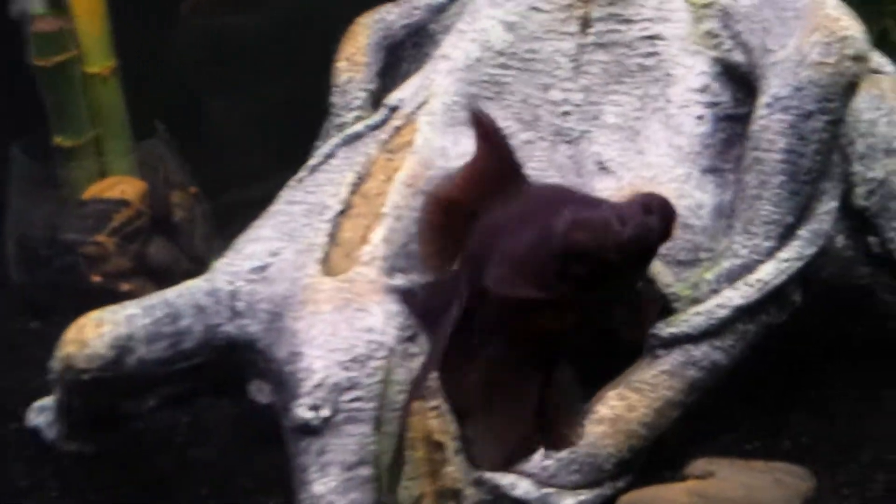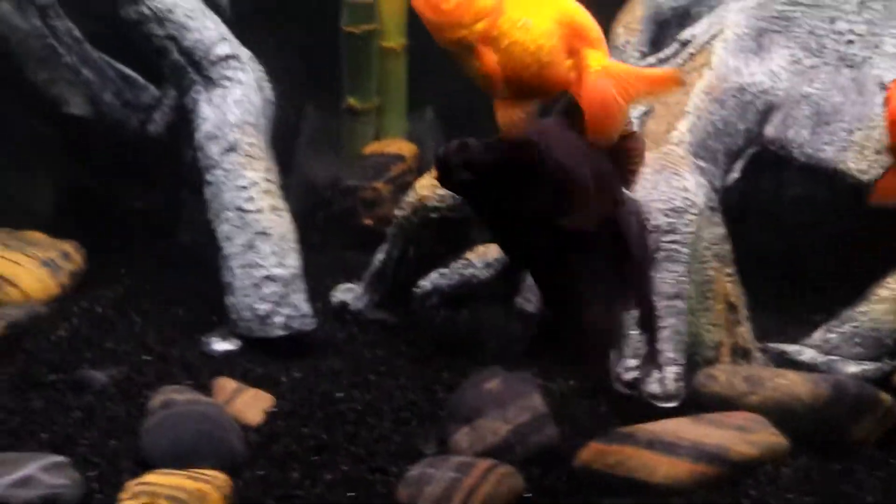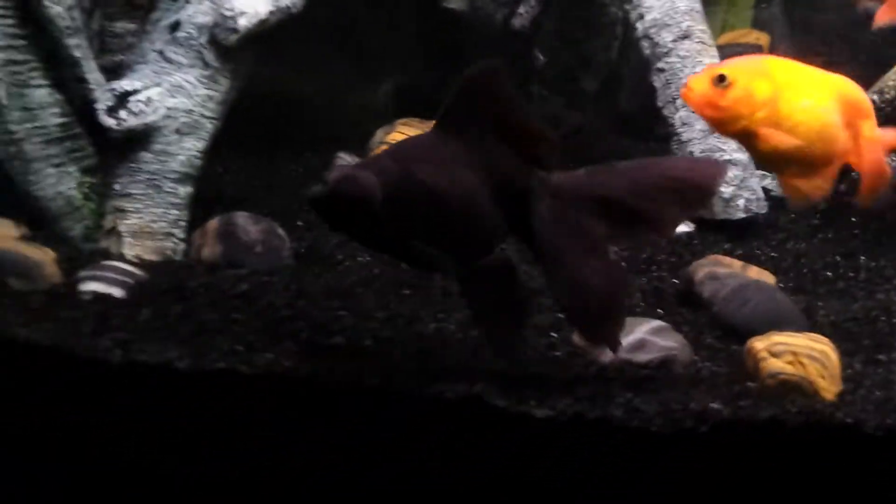He's a beautiful Blackmoor with great fins on him. He's about four inches long from mouth to tail. He's one of the better looking ones I've seen at any local pet stores in a long time. I've had him for about nine months now.